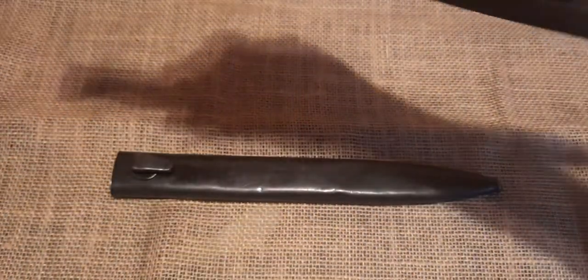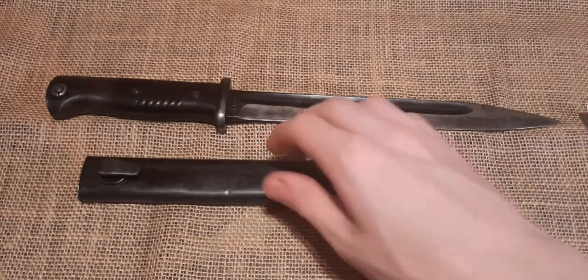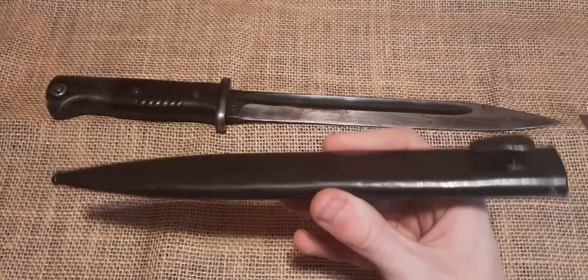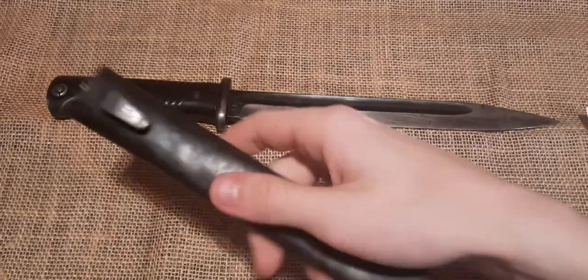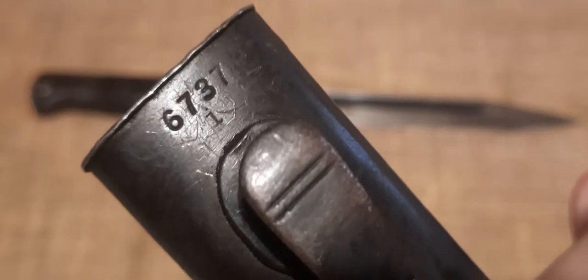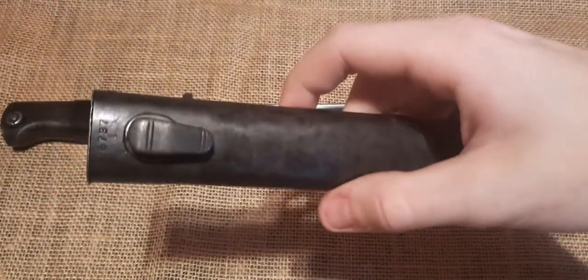Originally, these bayonets came unsharpened out of the factory and were given to the soldiers that way. Now let's take a look at our scabbard. Just the same as the bayonet, this is a deep dark bluing on it, very high quality. Unfortunately, my scabbard serial number does not match my bayonet. You can see here the scabbard serial number is 6737 with an I suffix, whereas the bayonet itself is 1167 with either a cursive K or H suffix. Of course, if your bayonet does have matching serial numbers, then that increases the price.